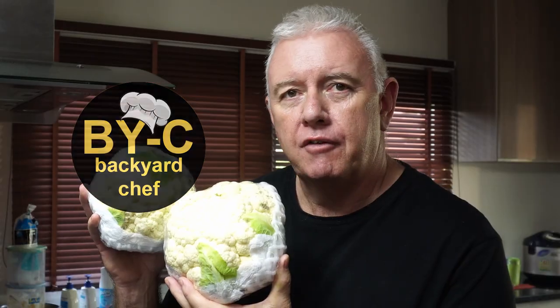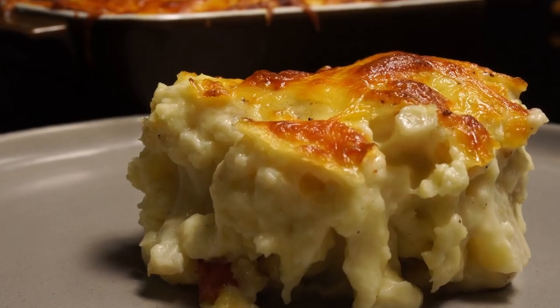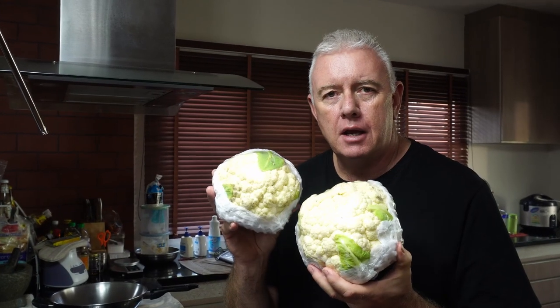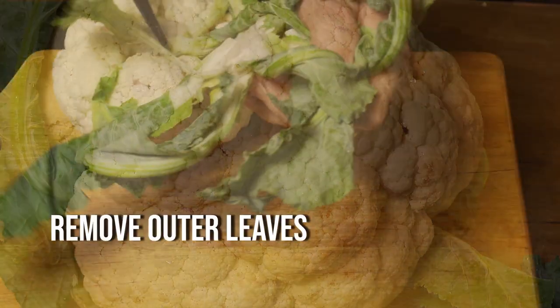Hi guys, welcome to the channel. If you wanted to cook better at home, you've come to the right place. I'm Rick, the Backyard Chef. Cauliflower — one of the most underrated veggies — doesn't have to be. With about 10 or 15 minutes preparation, you can turn the humble cauliflower into a superb dish with a creamy sauce topped with a bubbling cheese crust. Absolutely awesome. Today we are going to make cauliflower cheese.